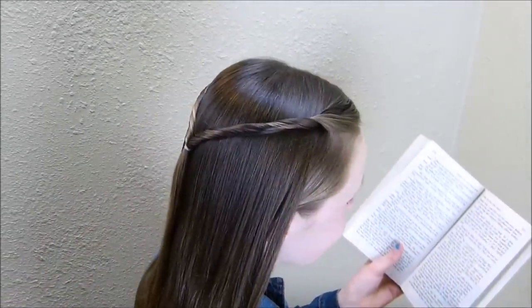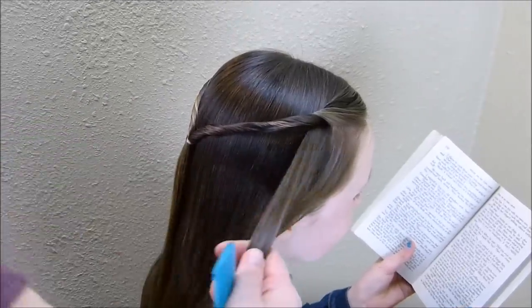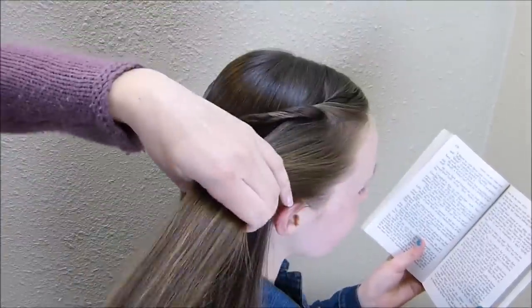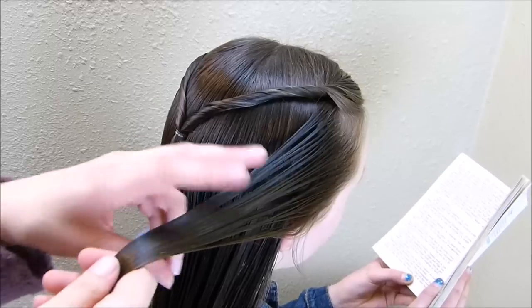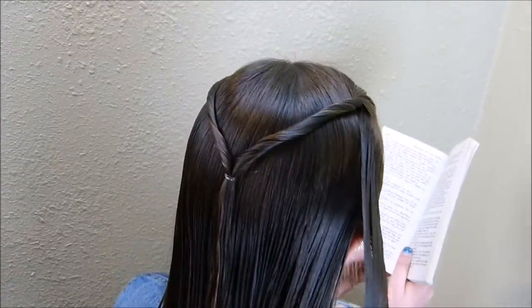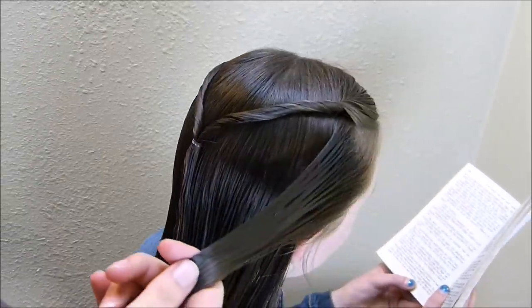I'm going to start over here on the side and I'm grabbing a section of hair just right here above her ear. I am going to spray this down with a little bit of water before I start so that we don't have flyaways. I went ahead and wet the entire rest of her hair too, and you'll see why in a second.